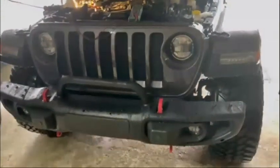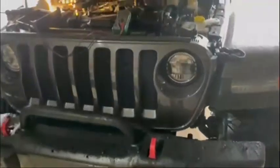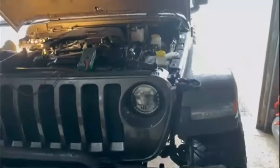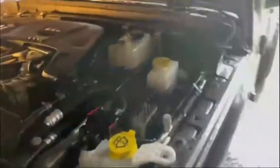I'm going to go ahead and show you guys where the location is on this Jeep Wrangler. On the left side of the vehicle, right by the brake booster, you can see right here — you're just going to look down there. You see that little cap right there with those two notches on it?